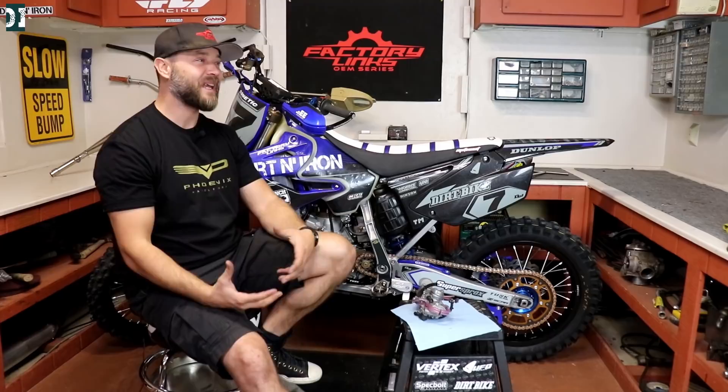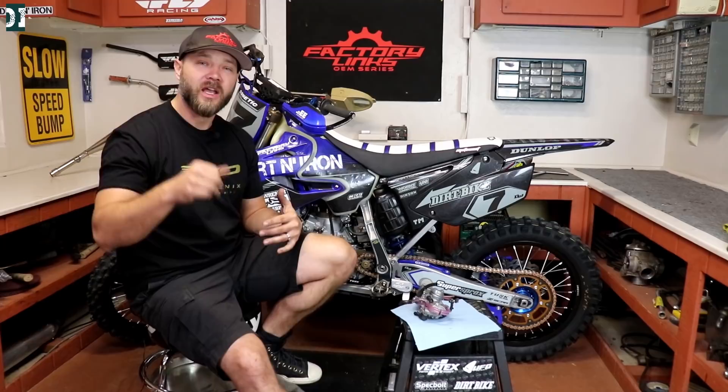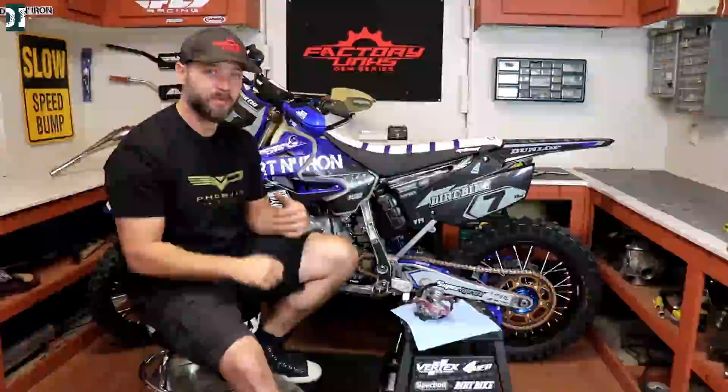You could hear this bike just wants to run. There is no hesitation, no bogging. It just sounds so healthy. The response on the throttle, no matter what RPM, no matter what gear, it's always great. I really love that. Now let me show you that clip in fifth gear — I was going really slow and I just went on the gas a little bit and this bike pulled really nice.